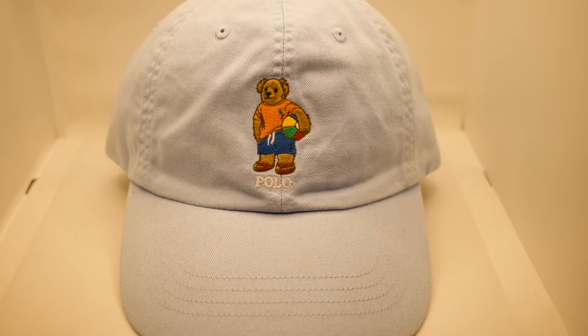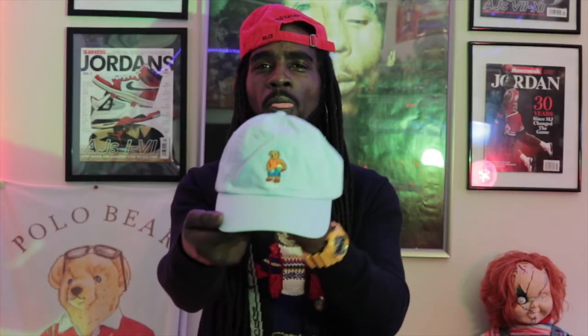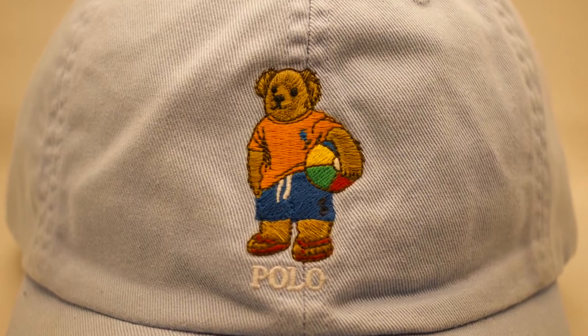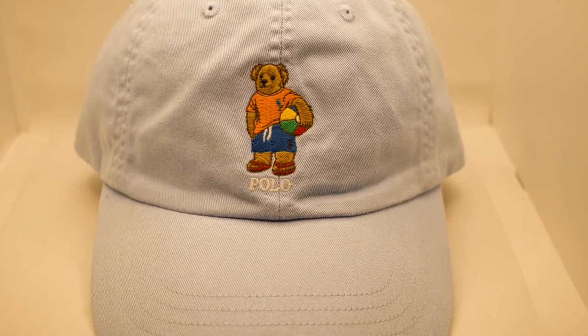You can never go wrong in the spring and summertime with the Polo Ralph Lauren Beach Bear Ball hat. All over baby blue, white Polo Ralph Lauren stitched to the back, and that beautiful Polo Bear in the front with his beach ball. What a better hat to have in the summer and springtime — this all baby blue Polo Bear Beach hat is mean right here. Love this hat — a wicked piece that you hardly see.